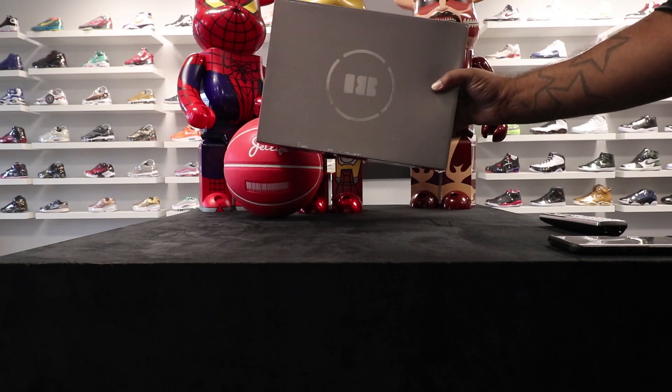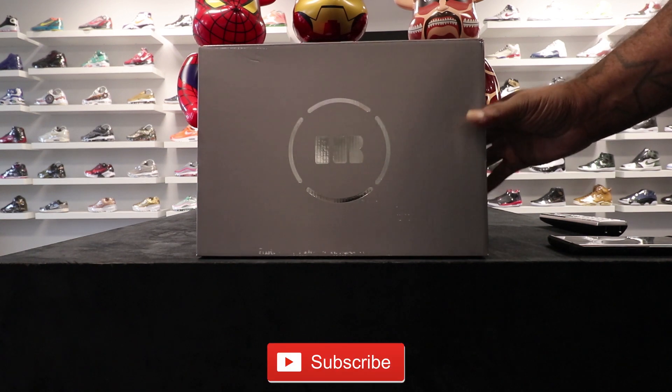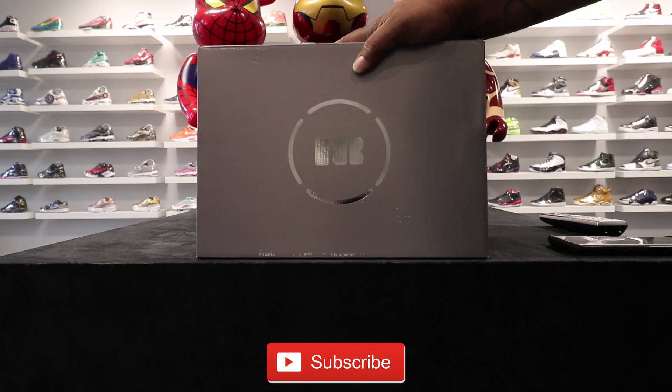What's up, you already know the drill. First things first, go ahead and hit that subscribe button, turn your notifications on so you can know when I drop another video.